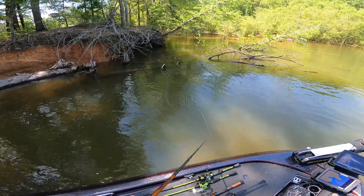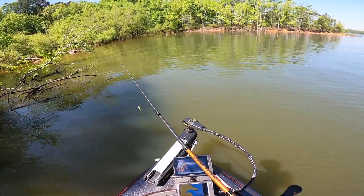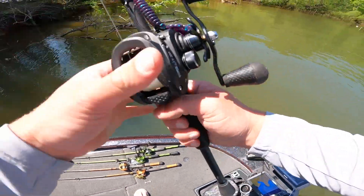These fish out here will eat a top water especially in these little shade lines in these bushes. Now are we going to get as many bites? Probably not. We're going to catch more flipping today more than anything. But we're going to try some different stuff and see what they want.